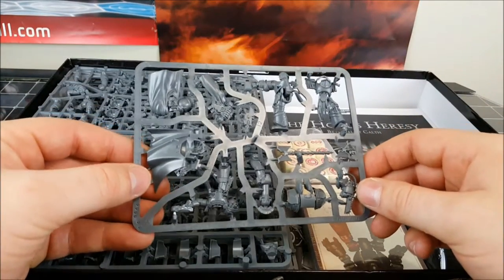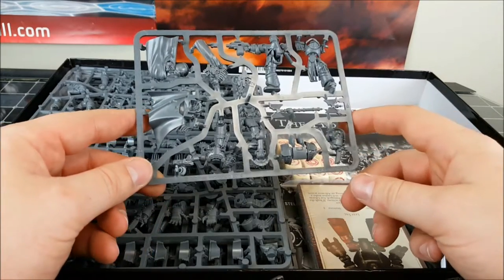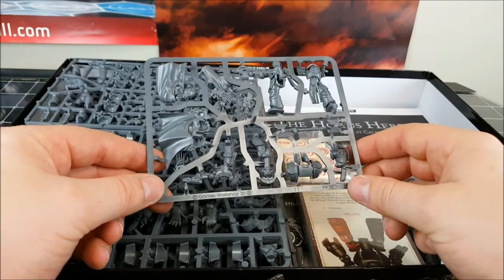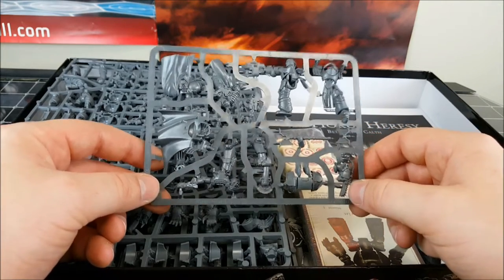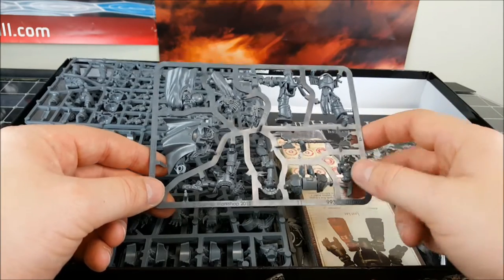Then here's the character sprue. There's one character in Cataphractii Terminator armor who's got a chain fist and Storm Bolter by the looks of things, and then there's also a Chaplain who comes with the Crozius and a combi-Melter it looks like.